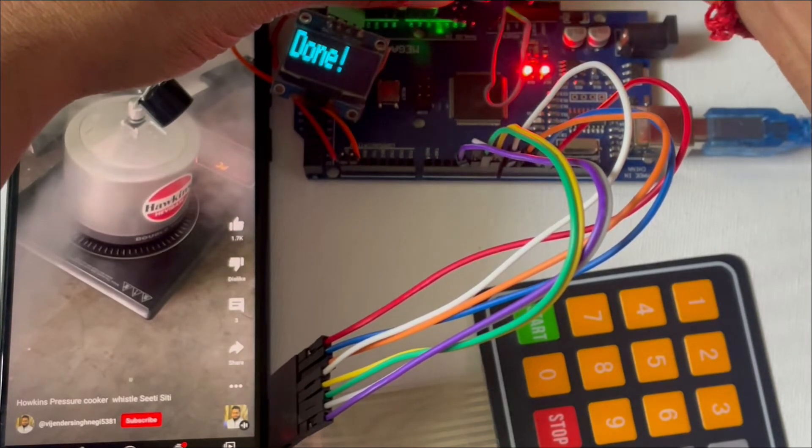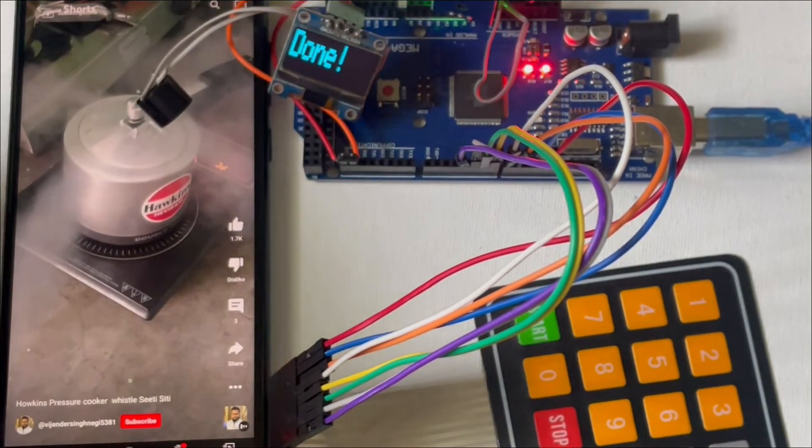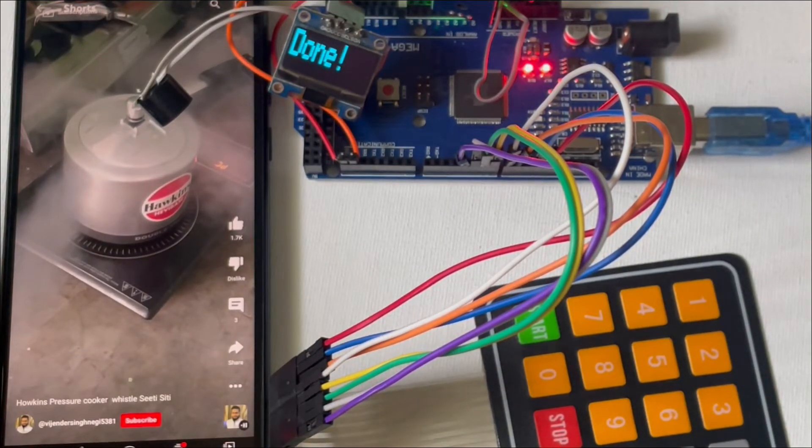The components we use here are an Arduino Mega 2560 board, LM393 sound sensor, OLED display, buzzer, switch, and battery.